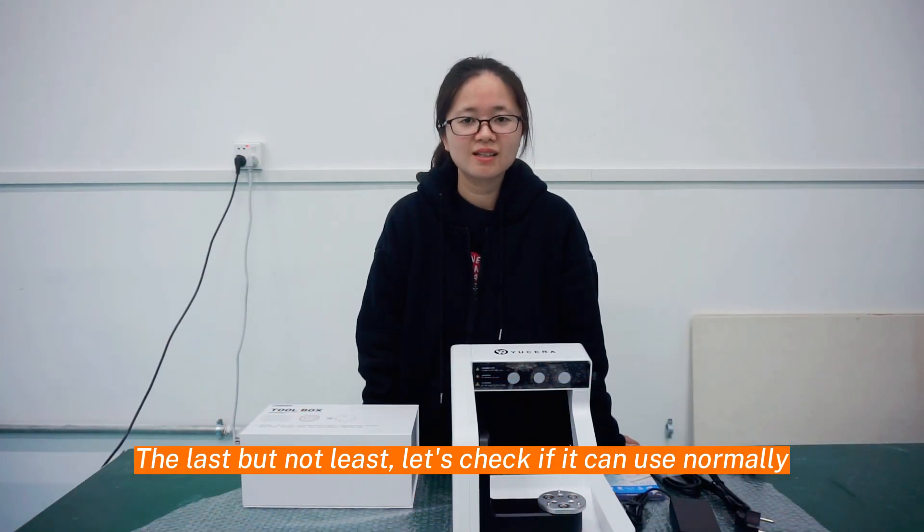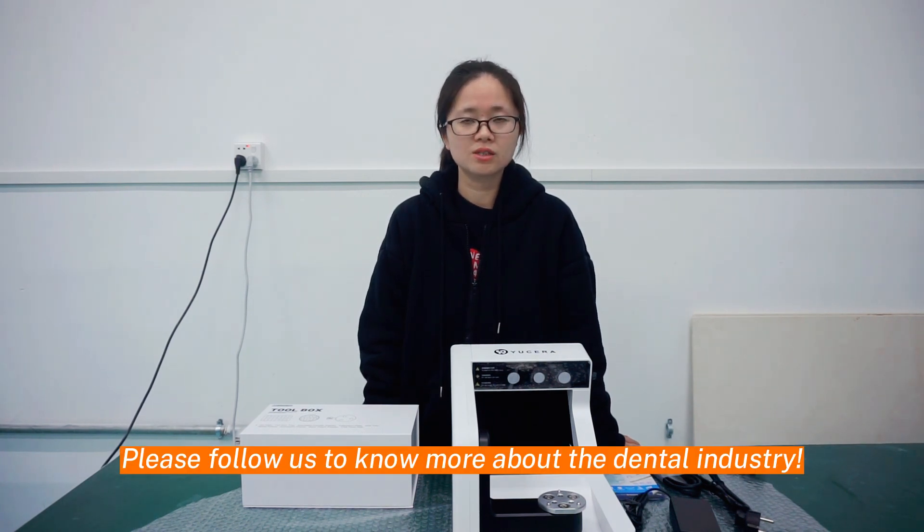Then press the buttons. Let's check if you can use it normally. Please follow us to know more about the dental industry.